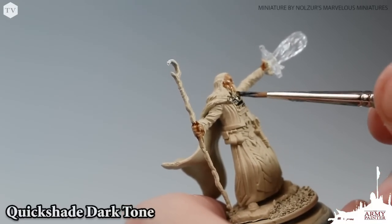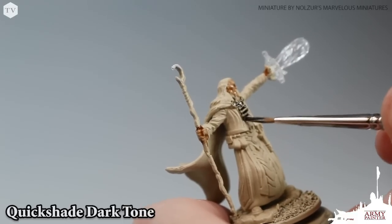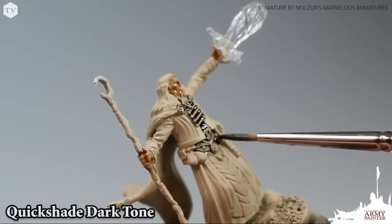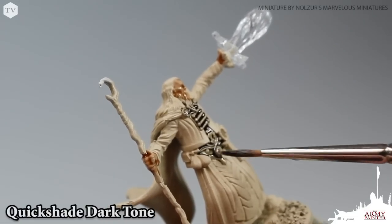So we're applying it to these little pieces of armor that he has here on his chest, and his belt armor — as you can see here, very ornate. It really pulls out the details when you apply that wash.